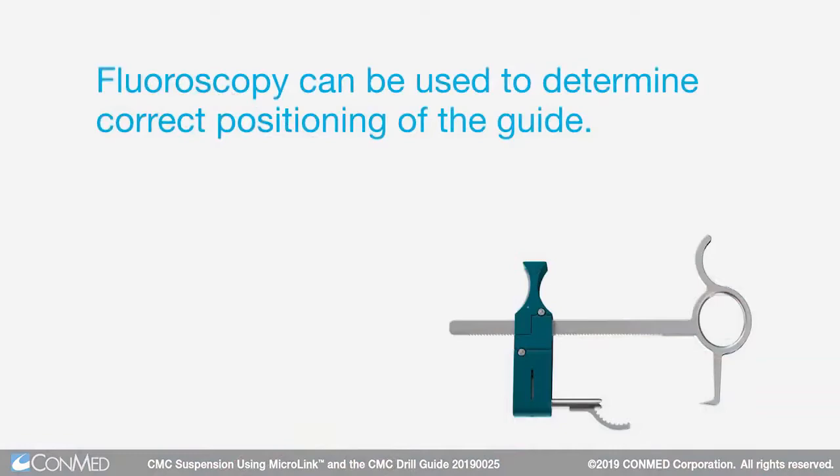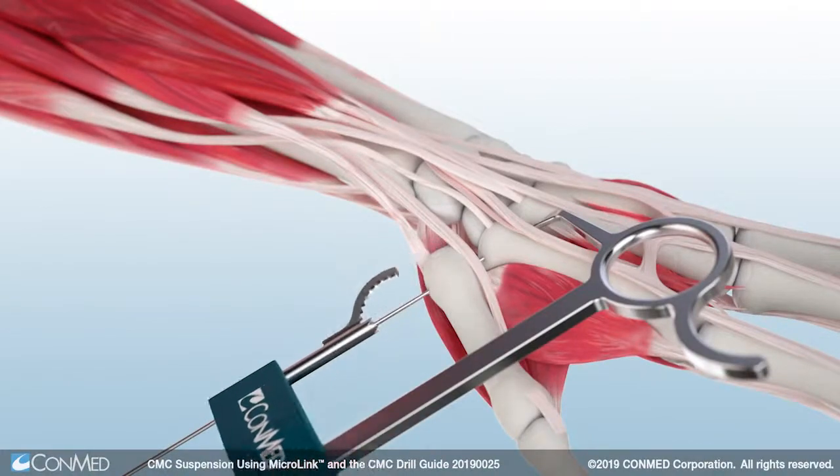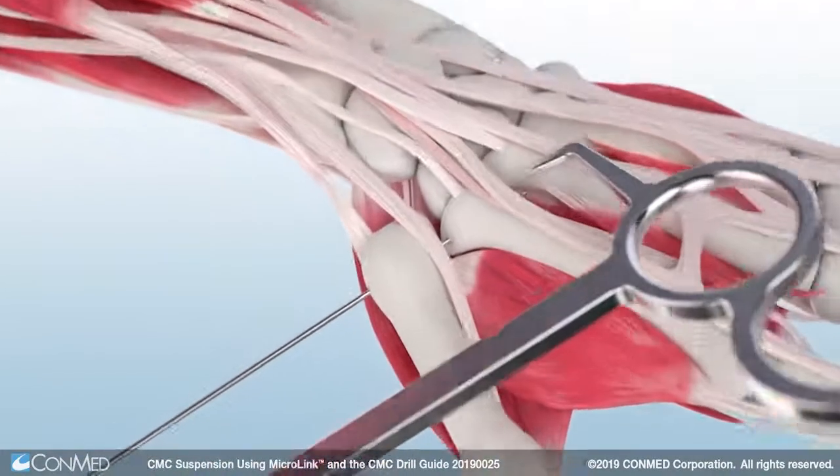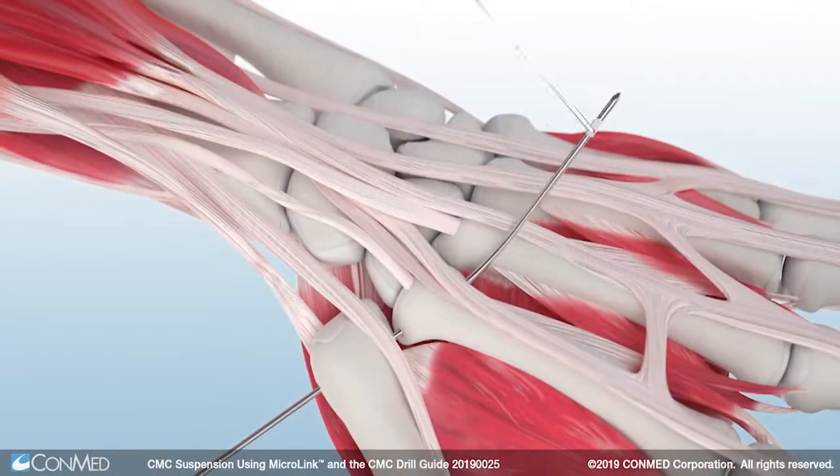Fluoroscopy can be used to determine correct positioning of the guide. Next, use a wire driver to insert the sharp end of the drill into the CMC drill guide and drill through all four cortices of the thumb and index finger.